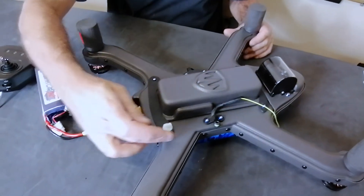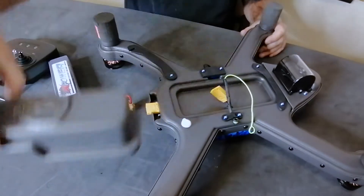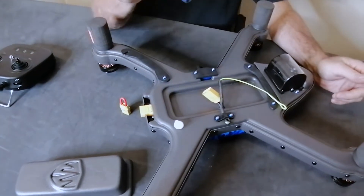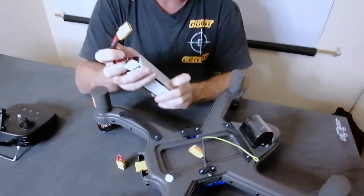Just loosen the retaining arm slightly and you'll feel it moves over. Take out the battery box and put it to one side. Now we need to install the battery into the battery box.